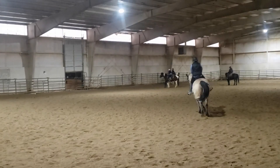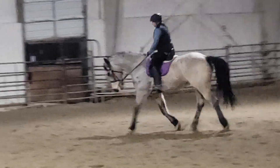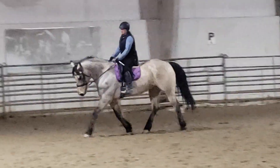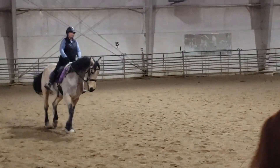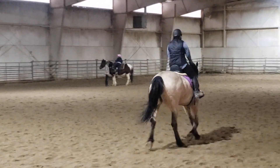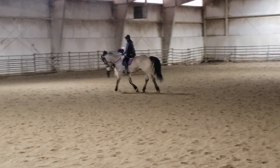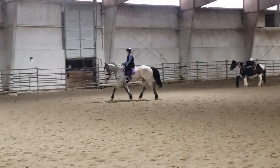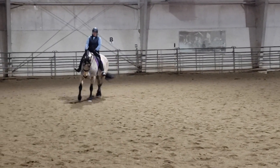Soft arm. There you go. Easy. Circle, circle for a second. We'll left leg canter until it gets a little quieter down there. Forward, forward. Good job. Nice trot. Give the left. Right rein balance into the canter. There's a lot going on. You're doing great. Good boy.